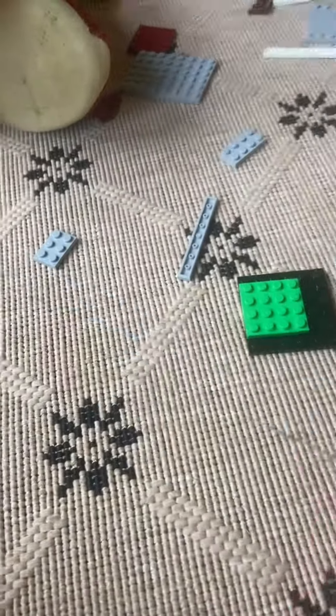Three hours later, we just finished. And here's what it looks like — I'm joking. Here's what it looks like so far.